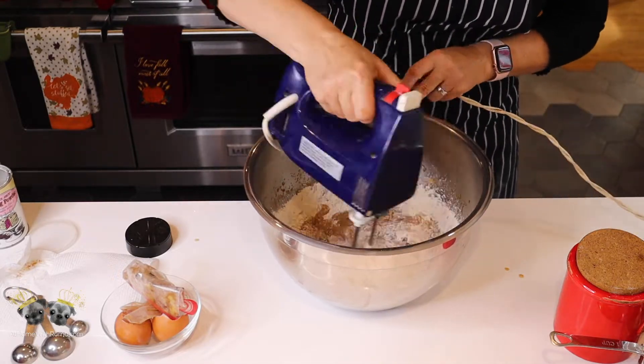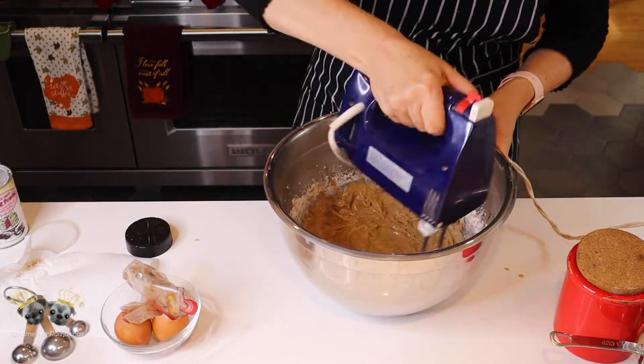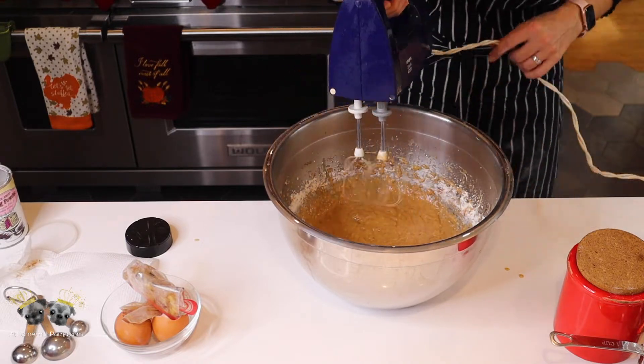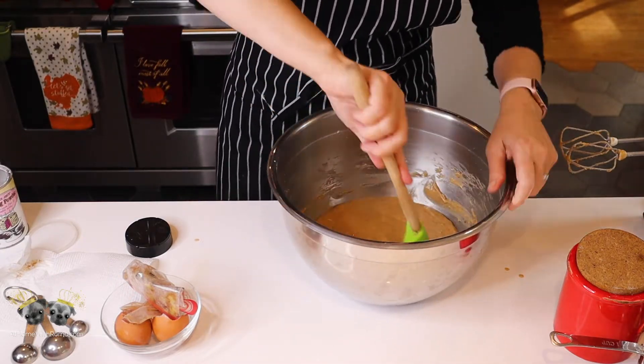Use your mixer and mix everything together just until it gets incorporated. Then get a spatula and wipe down the sides of the bowl to make sure there are no extra pieces of flour hiding after you're done mixing.